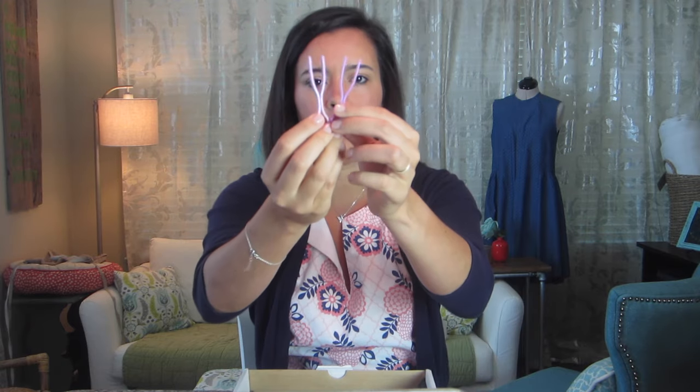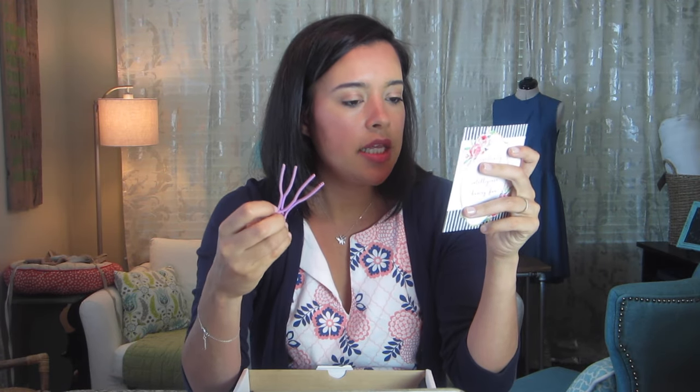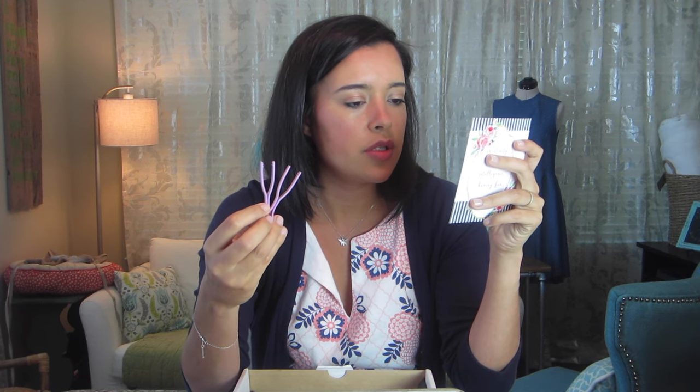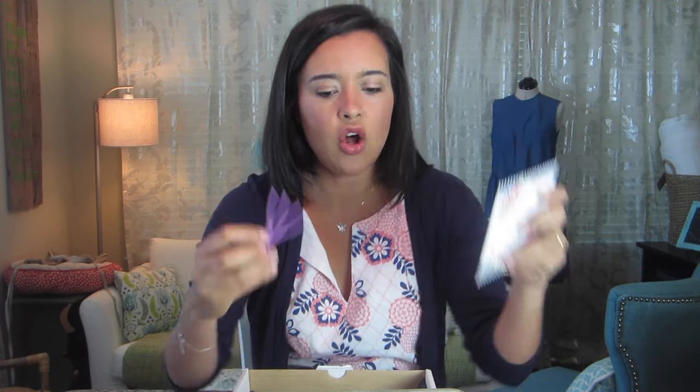Next are these little things — there are two of them, they kind of look like hair clips or almost like wishbones. They are Bobbin Buddies. This clever hairpin-like design lets you store your bobbins with their matching spools of thread — suitable for most thread spools and bobbins. That's cool — I want to try it, hold on.